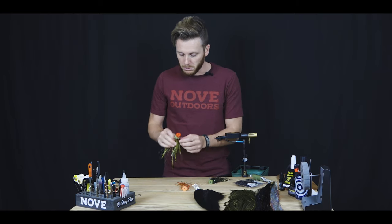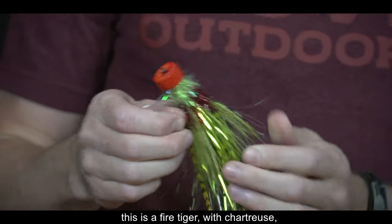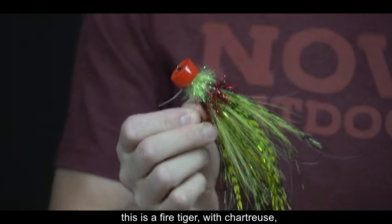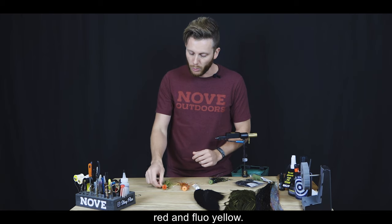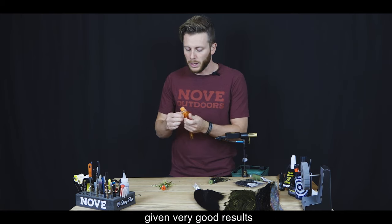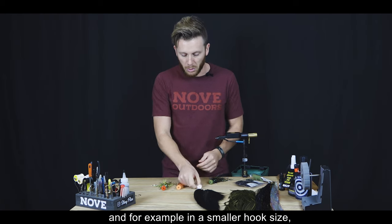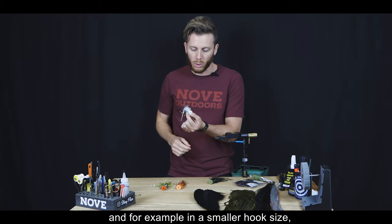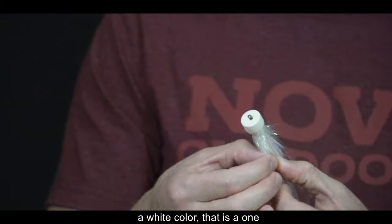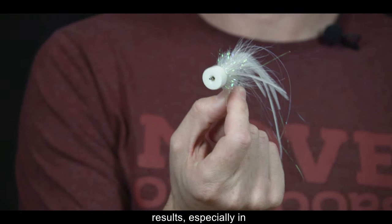Podemos ver otras opciones de colores: este es un Fire Tiger, un color chartreuse, rojo y amarillo fluo; color naranja, que también ha dado muy buenos resultados. Y en un tamaño menor de anzuelo, un color blanco, que ha dado muy buenos resultados sobre todo en el agua salada, en el Salt Water.